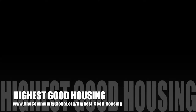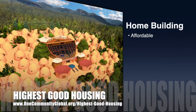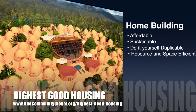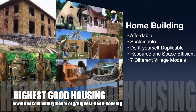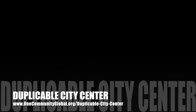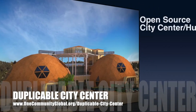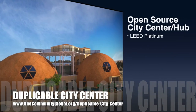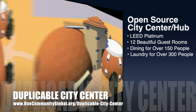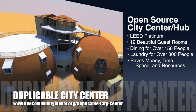The One Community approach to highest good housing is eco-artistic home building that is affordable, sustainable, do-it-yourself duplicable, resource and space efficient, and consists of seven different sustainably constructed village models. One Community is also creating an open source duplicable city center — designed to be LEED Platinum certified, provide 12 guest rooms, dining for over 150 people, and laundry and recreation space for over 300 people, all while saving money, time, space, and resources.